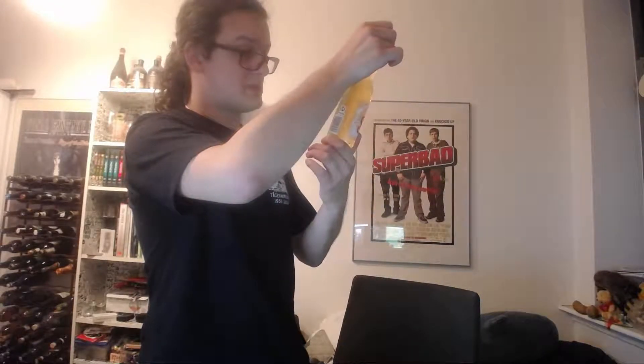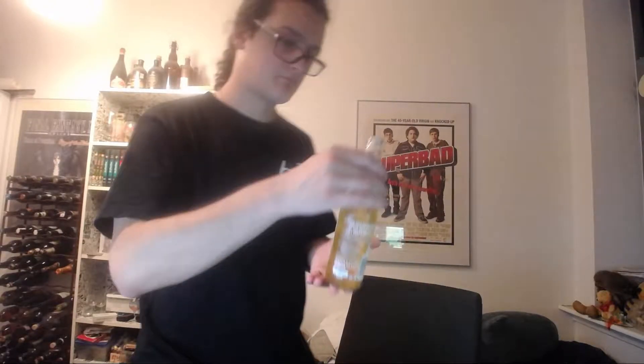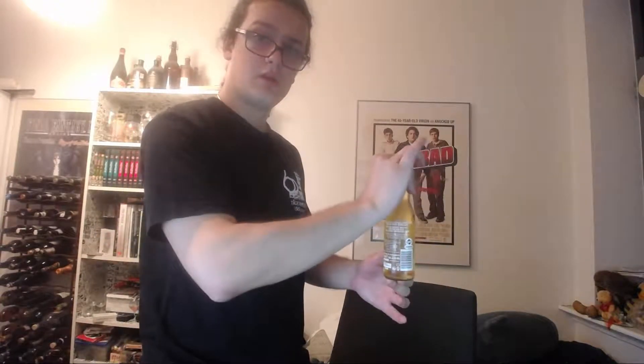It's a pale lager in a sense. Very clear color, as you can see. Doesn't have much nose to the color. Very fresh taste. Oftentimes it will be served with a lemon in it, and for good reason. Today I have no such fanciness, but let us see how well it goes down.